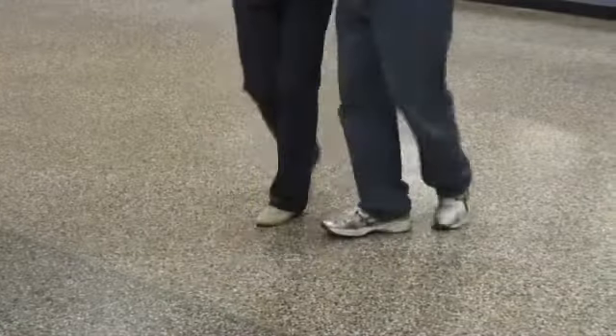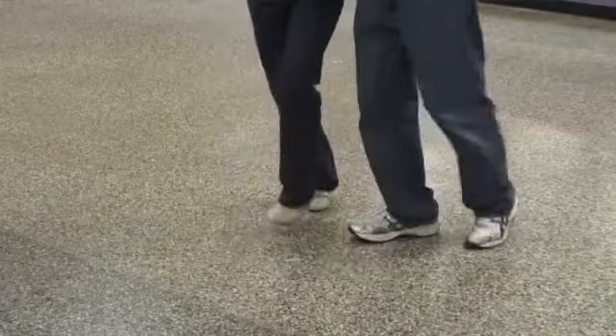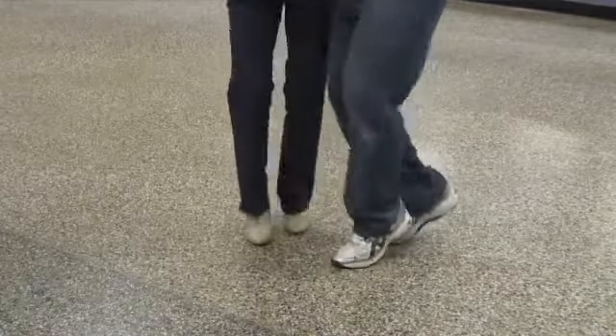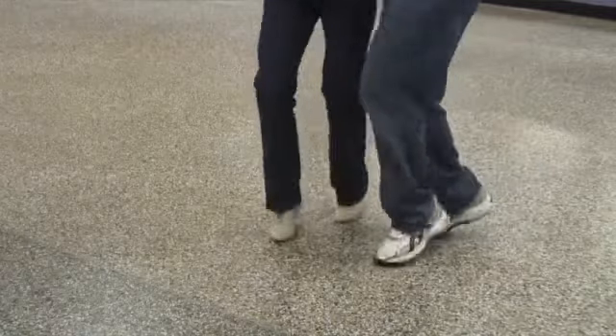Nice and small steps even at a faster tempo. Don't make them larger. We use a triple step, same idea. Keep the movement in your feet, not your hips. Once again, I'm Paul Hoke with UpstateSwing.com. Today we showed you fast swing dancing.